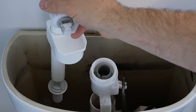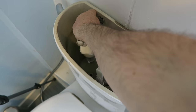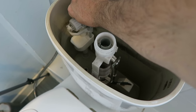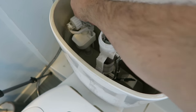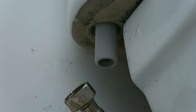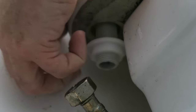So I'm just going to put that in, going into that hole like that. Make sure it's sitting and not touching the side of the cistern — you want it to be free so this part can move freely.